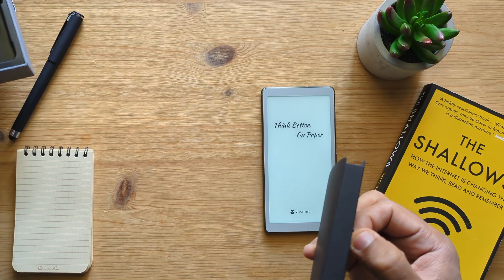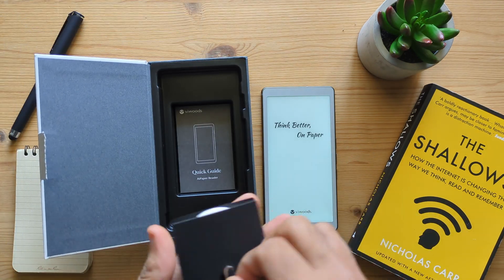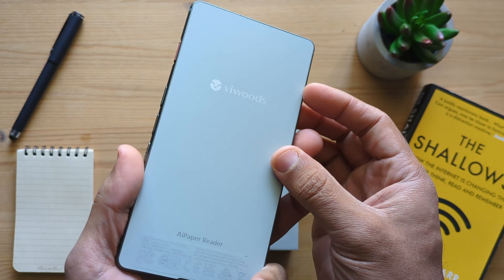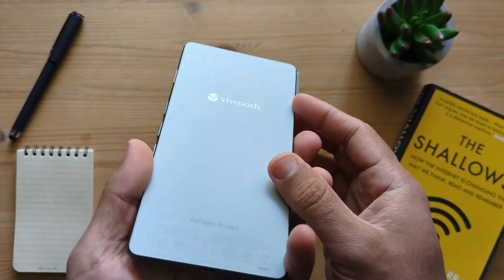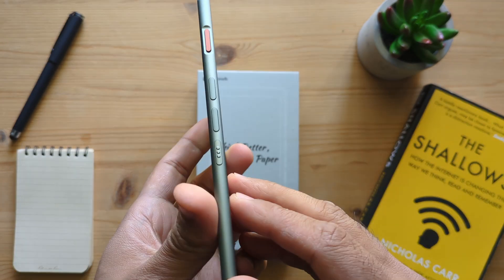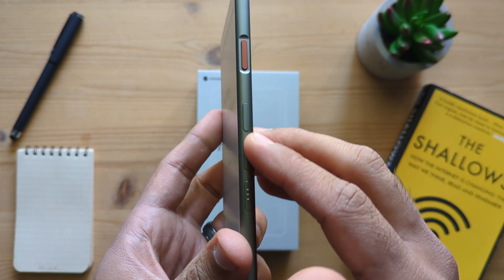Note that there is no stylus or anything of that sort because this is just an e-reader. In terms of build quality, this looks great and feels great. It is super lightweight, about 138 grams, and it's not very thick at all — it's 6.7 millimeters.